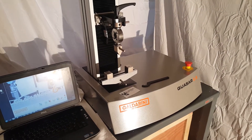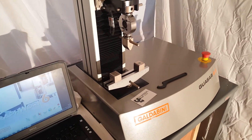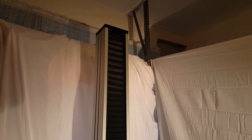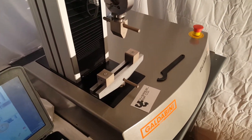Hello everyone. Today we're doing a quick tour of the Galdabini Universal testing machine. This is the Quasar 2.5 kilonewton, or about 500 pounds. You can see it's a single column testing machine. The stroke on this one is about 36 inches, a little bit over three feet in total.